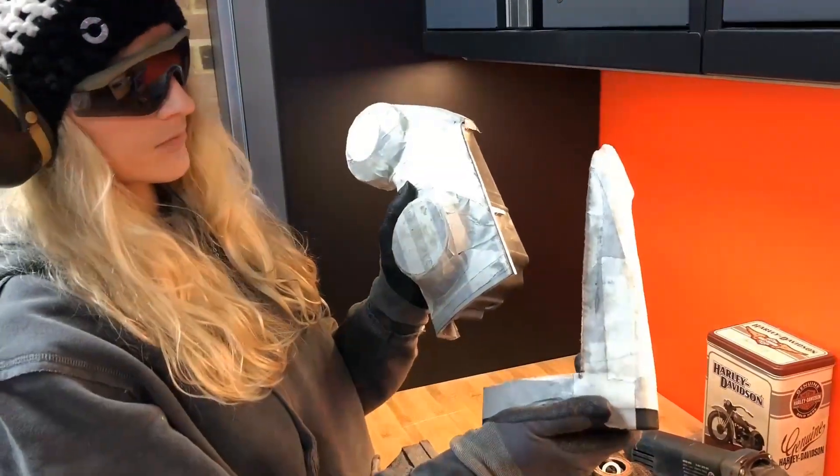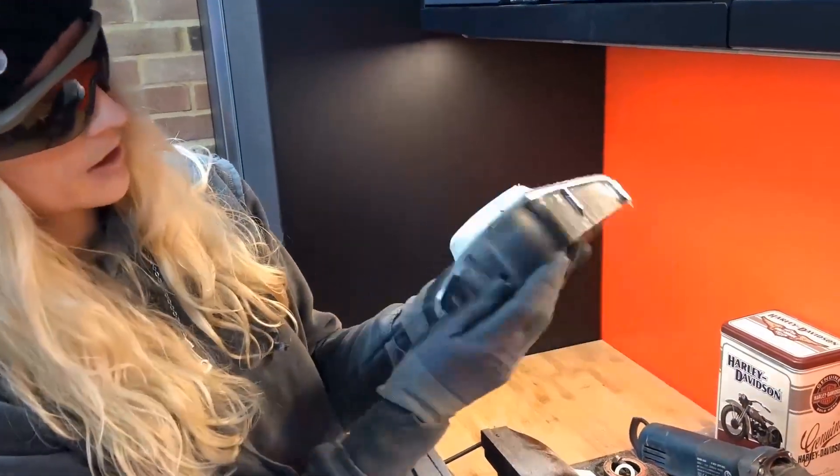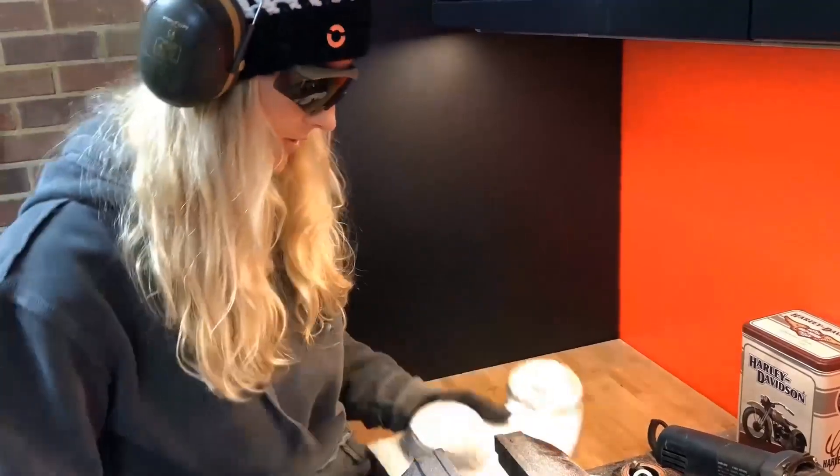Angle grinding done on the first straight cuts. Quite pleased with that — really nice beautiful line, and the masking tape has done its job perfectly.